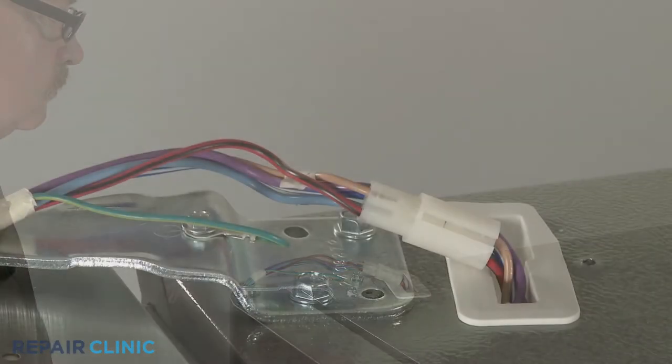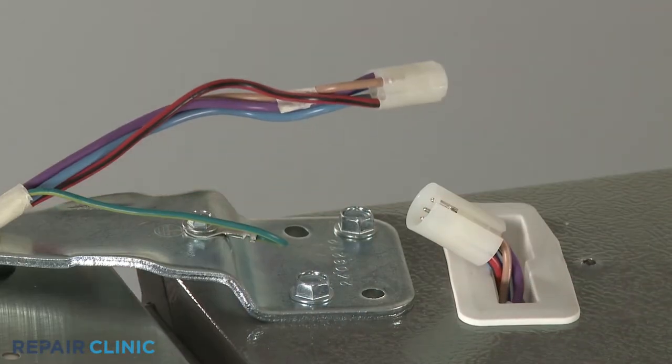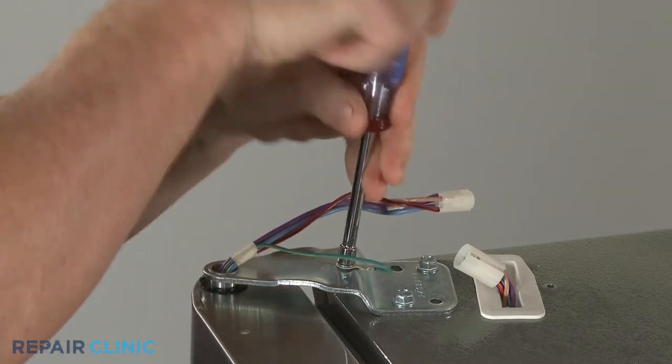If you're replacing the freezer door hinge bearing, you will need to disconnect the wire connector and use a quarter-inch socket or nut driver to unthread the screw to release the grounding wire.